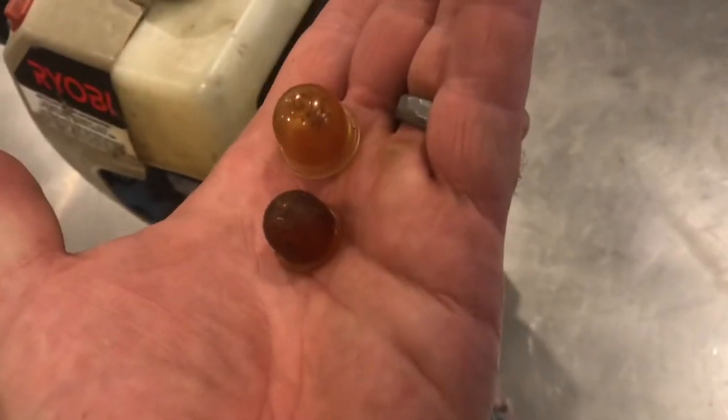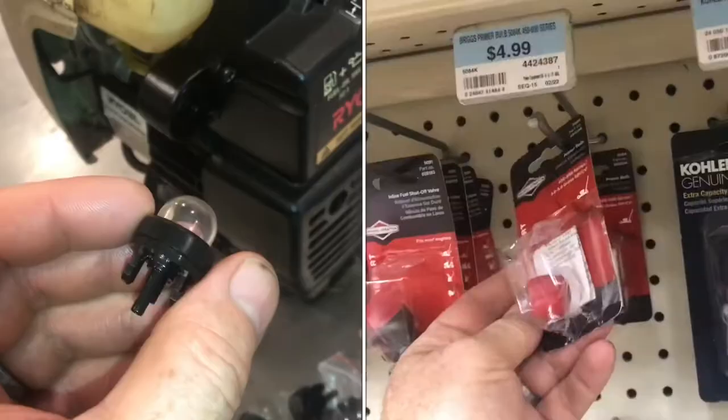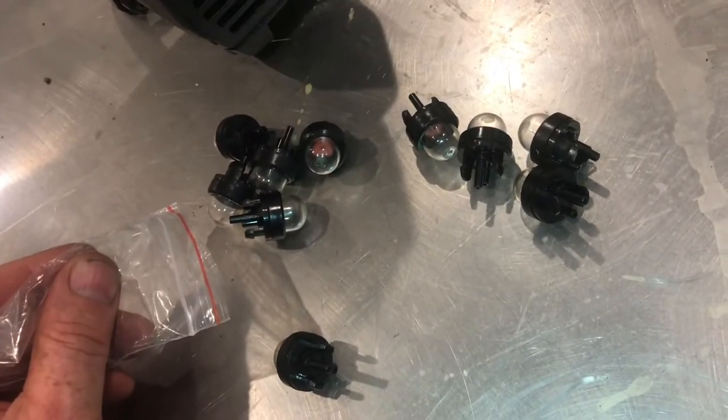There are two sizes of bulbs, and this requires the smaller of the two. If you buy this one in the store, it'll be about six bucks, or you can buy like 10 of them on eBay for around eight bucks.